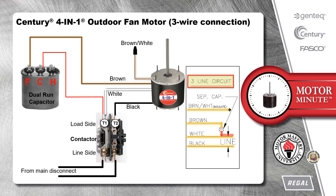If there are no extra terminals on the C-terminal at the dual run capacitor, the white wire can also be connected to the same terminal on the contactor that the C-terminal is wired to, which in this case is T1.